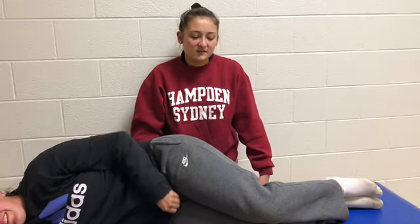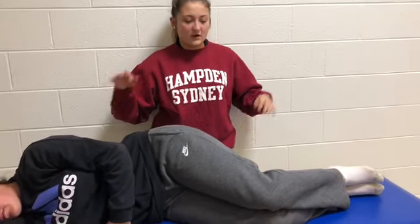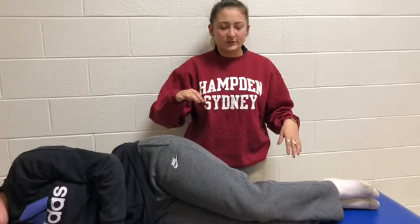Today we're going to be doing the Ober test, which tests for tightness in the IT band. Have your patient lie on their side with their knees in slight flexion and their hips also in slight flexion.